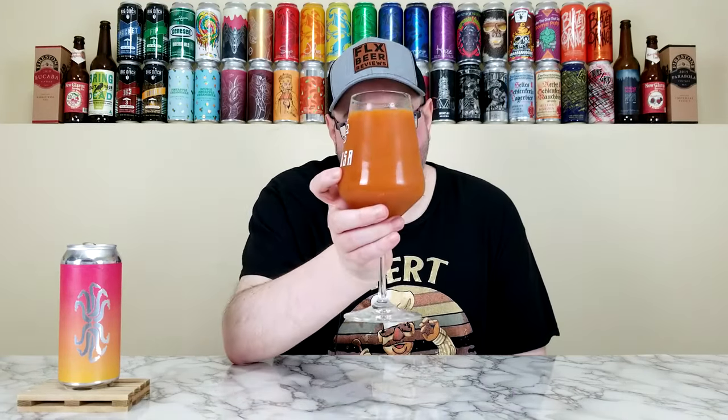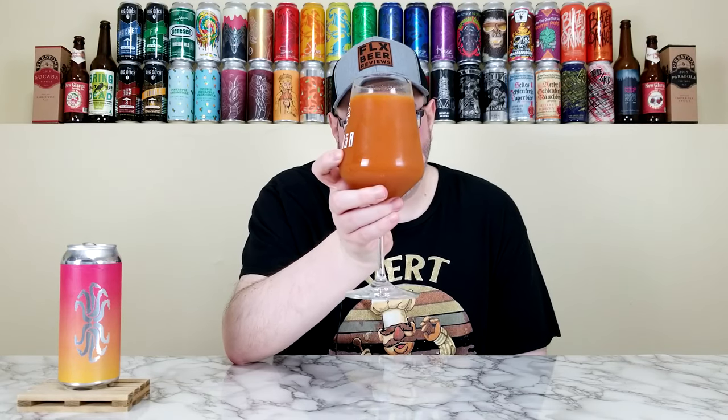This honestly looks like a V8 now that I'm thinking about it — like V8 juice, like carrot juice. I'll be honest with you, does it smell good? Yeah. Does it smell overly complex? No. Tart raspberries, mango, a hint of dragon fruit — which is crazy because dragon fruit is the first fruit listed. My mouth is watering and I want to try this.